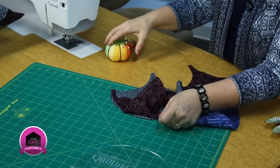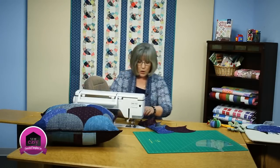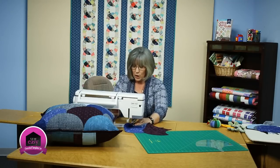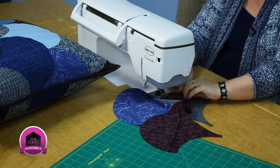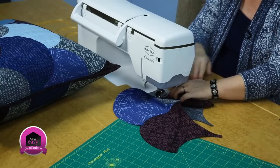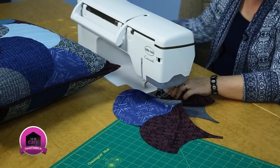We're going to do this curve seaming. Curves are a little bit intimidating when we first go to work at them. If you haven't done garment construction and haven't done much curve piecing, this can be a little bit daunting. But if you take it step by step and go slow and practice, it becomes an easy curve.